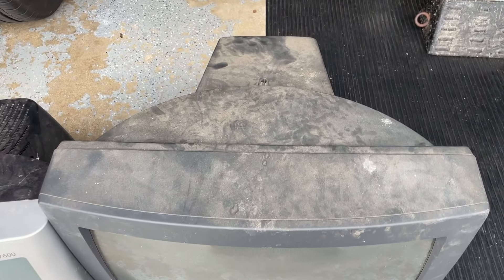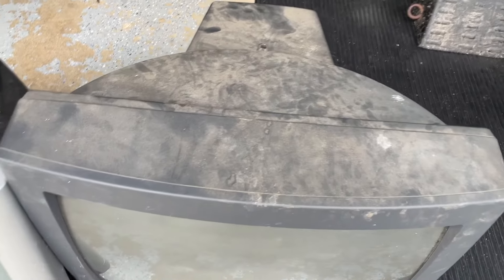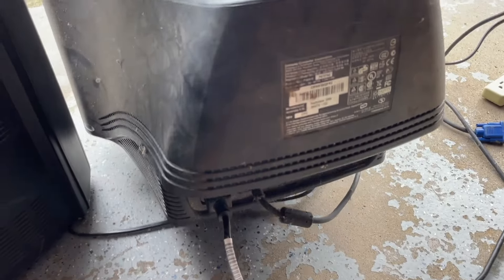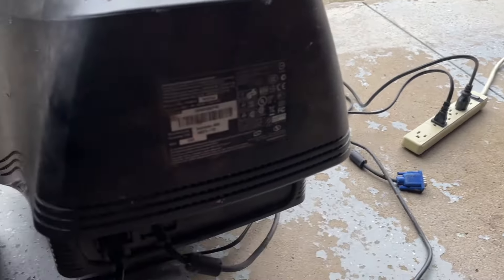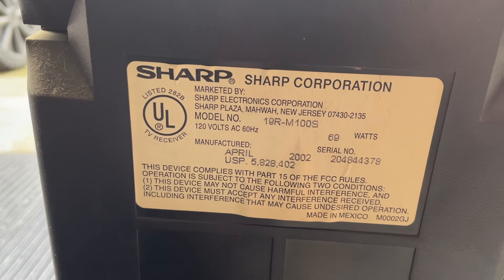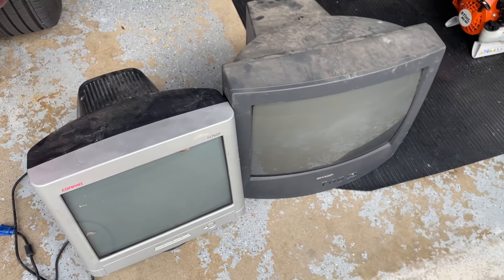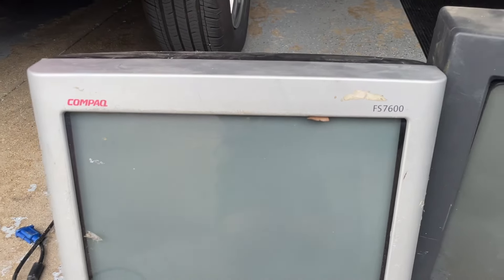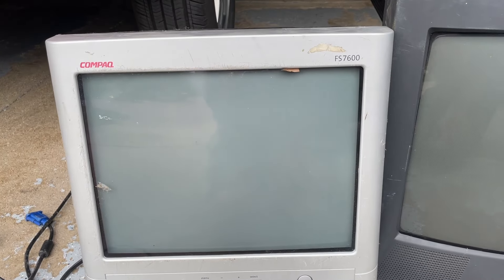We're going to try these. It did rain last night, and this one is very dirty on the top. This one's super dirty in the back. I have not tried to power them on yet, but I do have them plugged in. This video is just going to be testing them and seeing how they clean up. There's the Sharp model. The Sharp just says RF in the back and Composite in the front. The Compaq doesn't look like it has scratches in the screen, though the bezel is pretty scratched up — but someone would still like to use it, for sure.